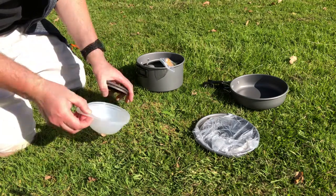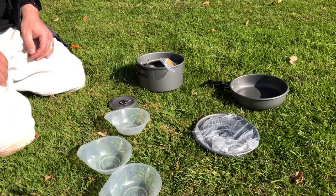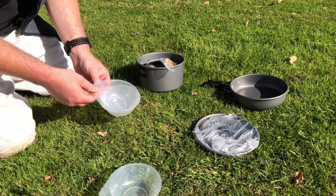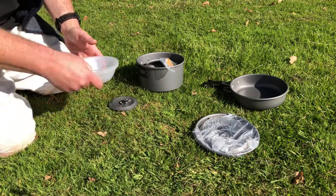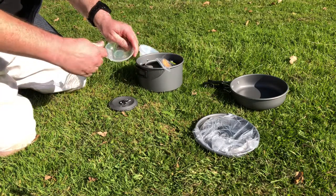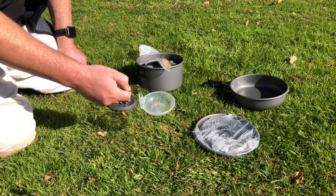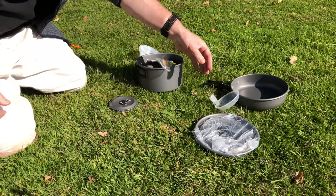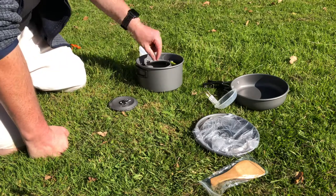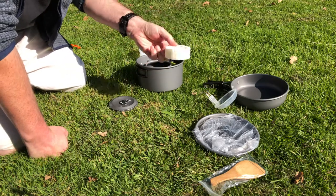It does come with what I can only describe as the most pathetic bowls on the planet. But I'm sure they'll have some use — putting Smarties, M&Ms, nuts or whatever — they're just not big enough. It does come with a ladle, and also a wooden spoon for stirring. It also comes with a sponge so you can clean up after, which I think is actually quite a nice touch.